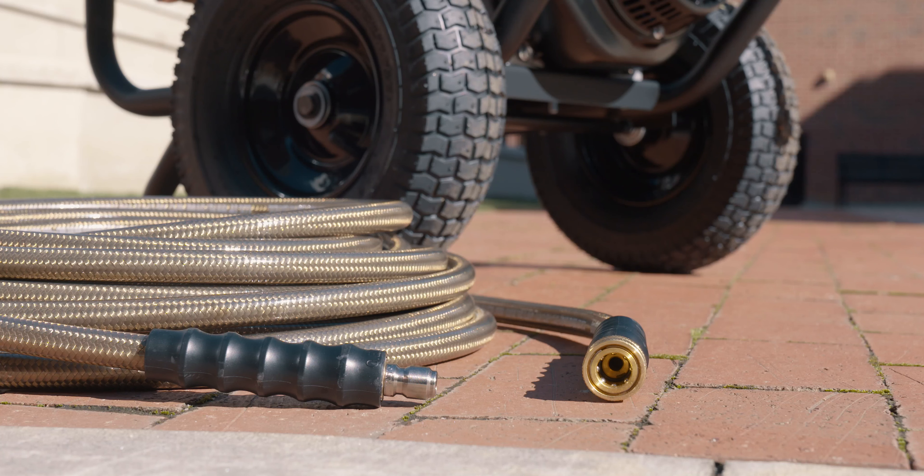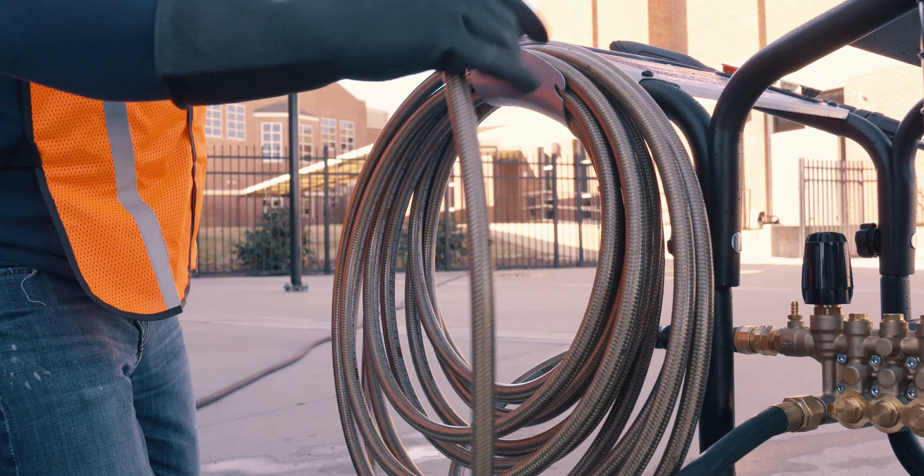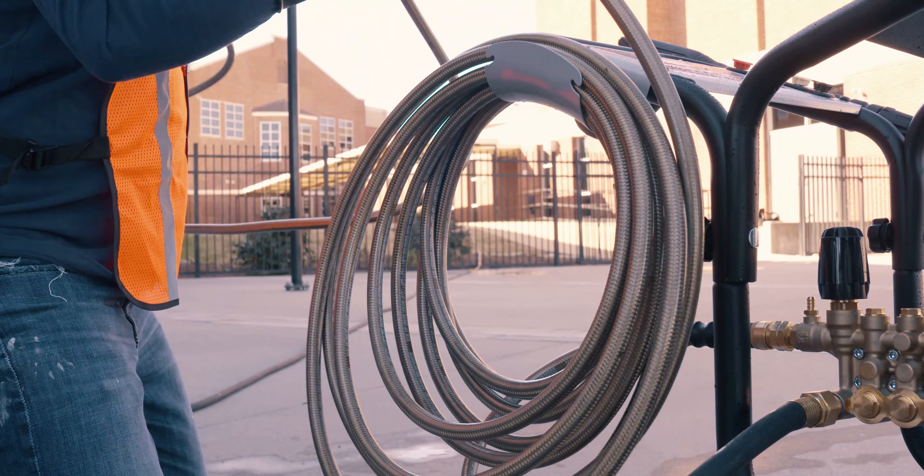Professional grade accessories include a 3/8 inch 50 foot steel braided monster hose built with quick connect fittings and a polyurethane outer jacket that's UV and abrasion resistant.